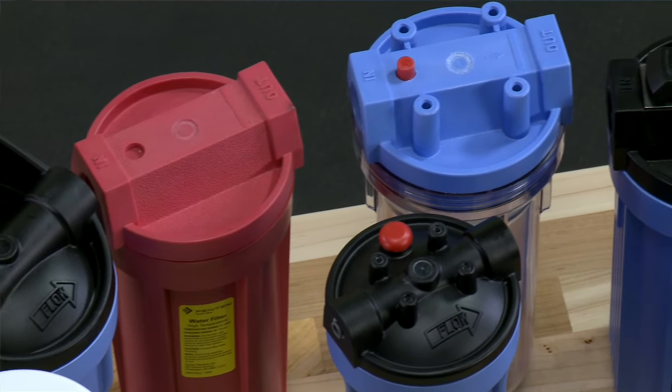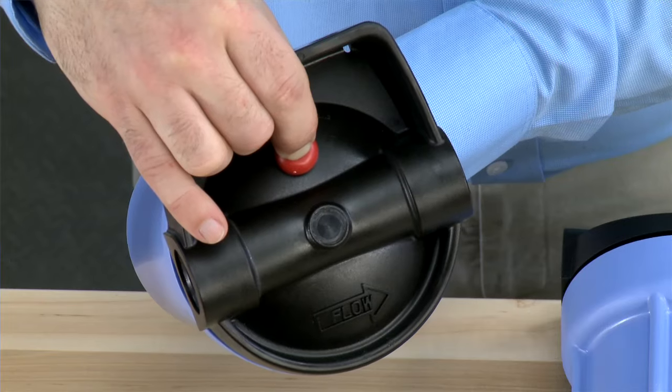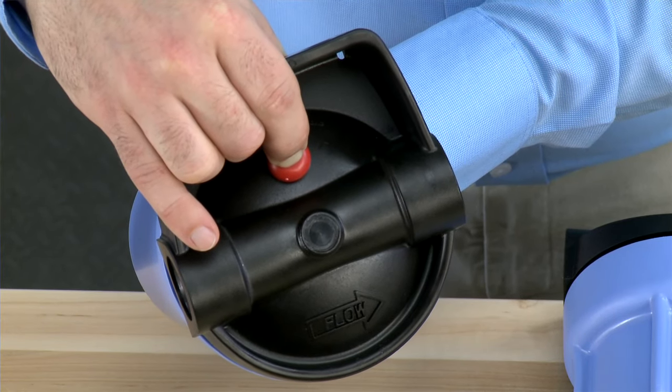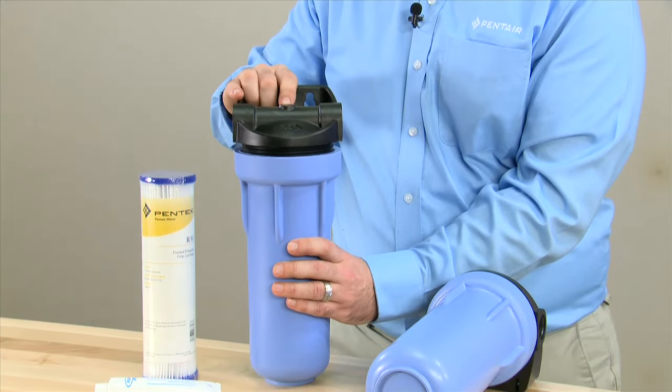Your unit may not have this. You press down on the pressure relief button to relieve any air or water pressure. Press and hold until the water or air stops escaping from the unit. You may then release it and we can move on to removal of the sump.